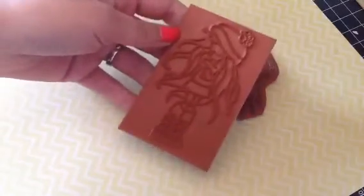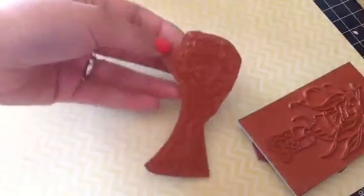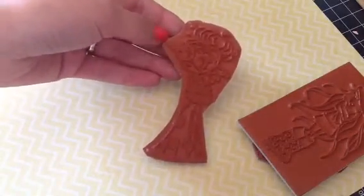This one here is Baby It's Cold Outside, I believe. And these are super cute and fun to color. I am just trying to get rid of some stuff and open up some space. This one here, I believe, was Bookworm.